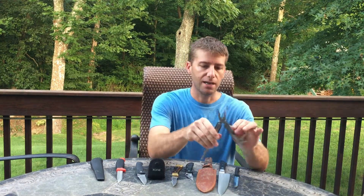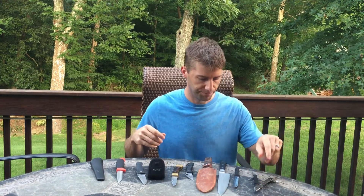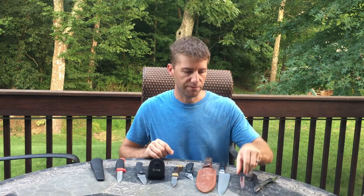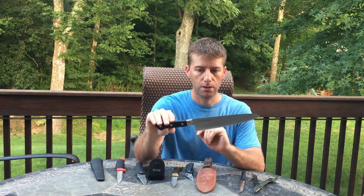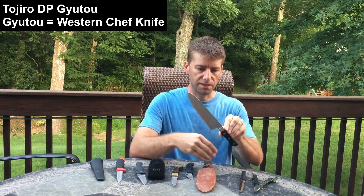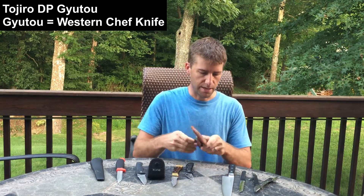So let me get started here. The first one I got is just a general-purpose knife pliers tool set. The next one is a Rata steak knife — that's part of a set. This is a Tojiro DP — I think DP-10 or something like that. I believe it's VG-10 steel. It's a Japanese chef knife.